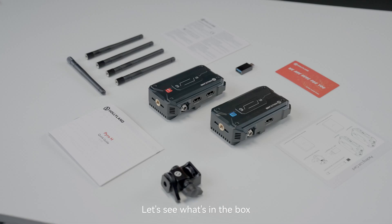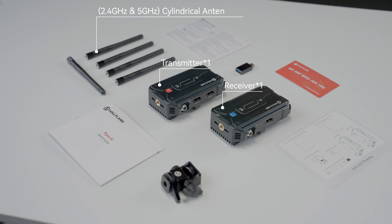Let's see what's in the box. We've got one transmitter, one receiver, and five 2.4GHz and 5GHz cylindrical antennas, plus one USB-C OTG adapter.